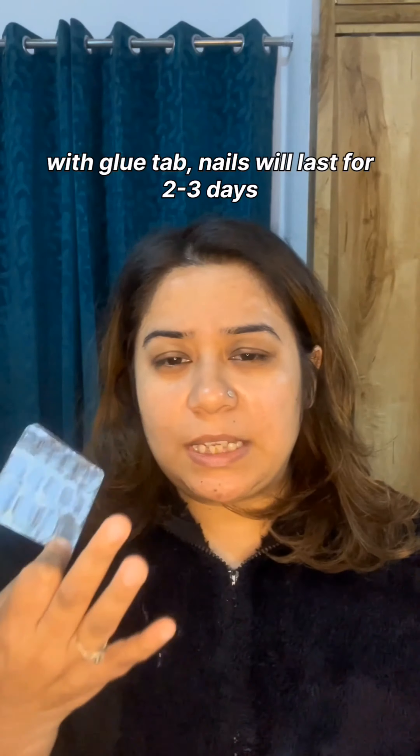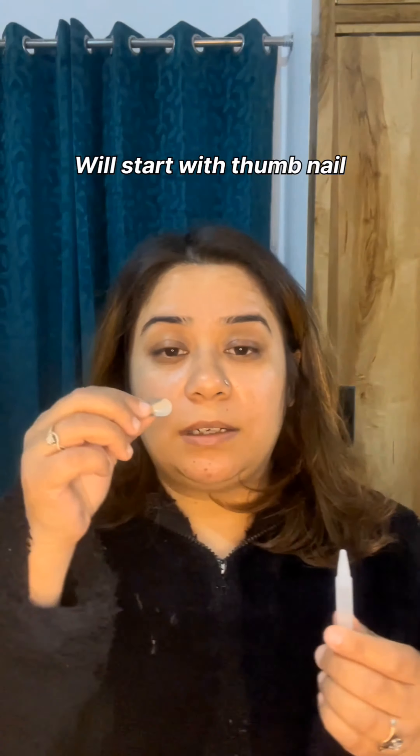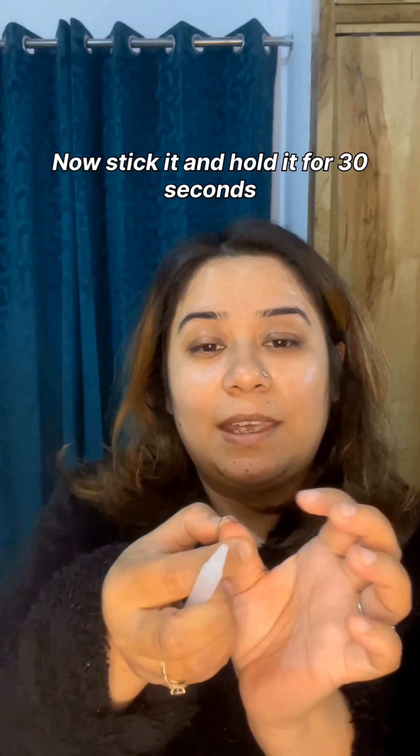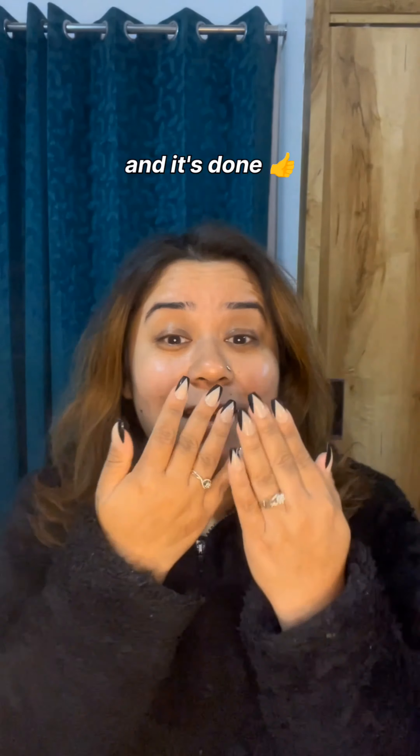If you use the glue tab, that lasts 2-3 days, but with glue it lasts 2-3 weeks. So I want to go with glue. I will start with the thumbs, add the nails, stick them on — and I'm done!